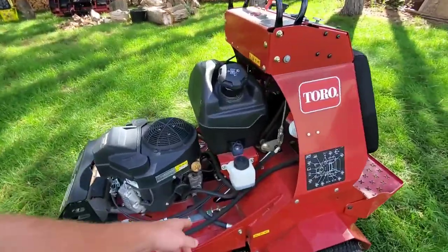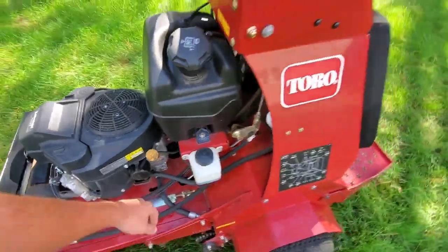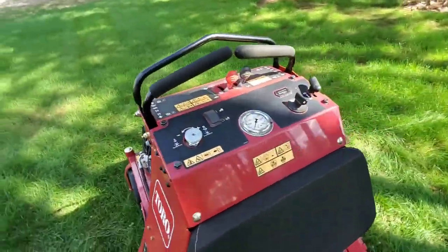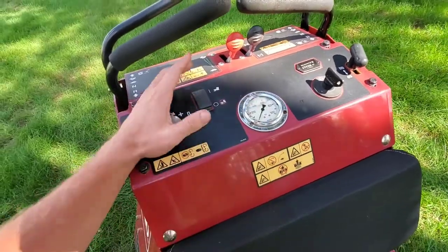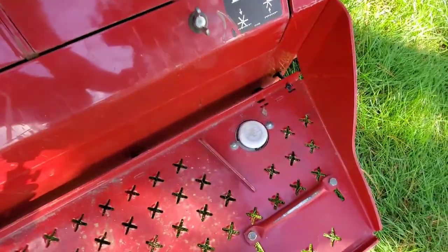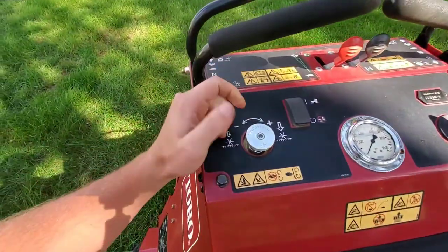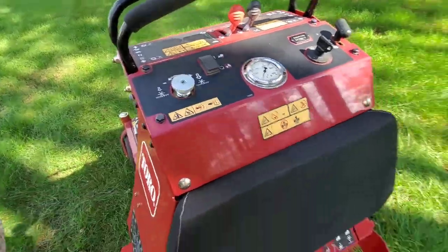For those of you who don't know, you can see the hydraulic system in there. It has hydraulic down pressure, and here's your PSI gauge, which is activated by the foot pedal down here. You can adjust the hydraulic force right here, and that's going to adjust your depth.